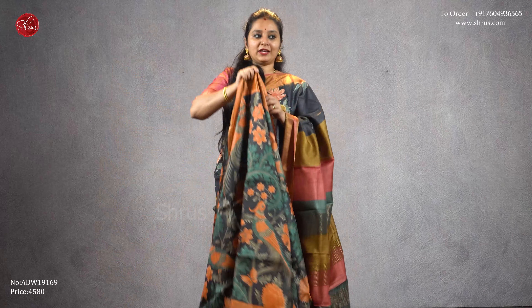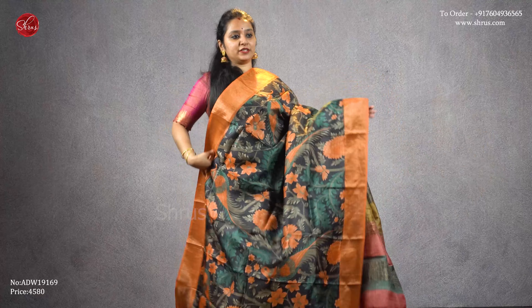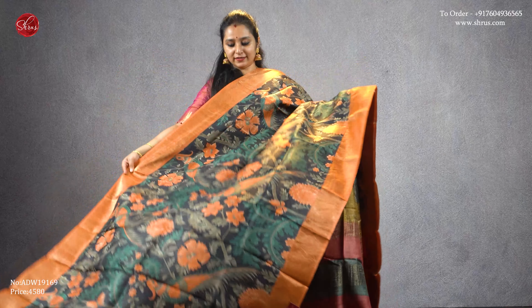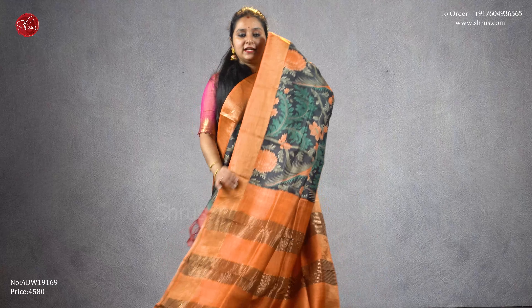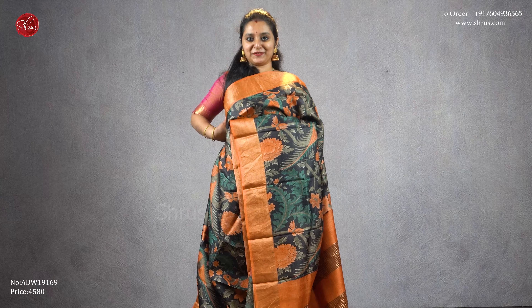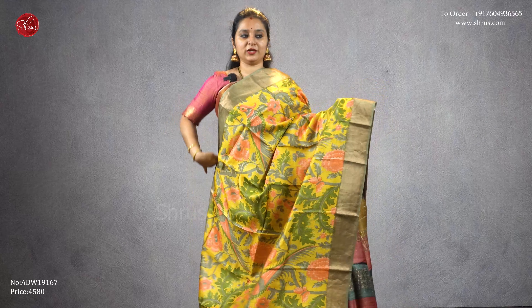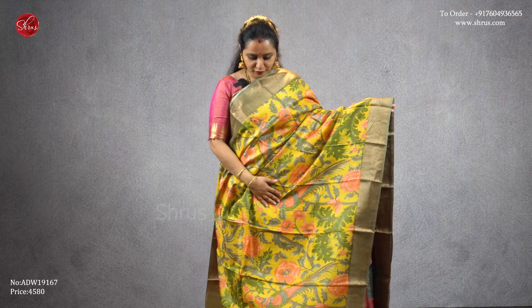Same combination as what I am wearing but with a different design — a beautiful black with a light peachish orange shade, with nice digital printed floral designs all over the body. Very pretty design, beautiful combination. That's going to be the pallu, and a plain peachish orange color blouse, priced at four five eight zero.